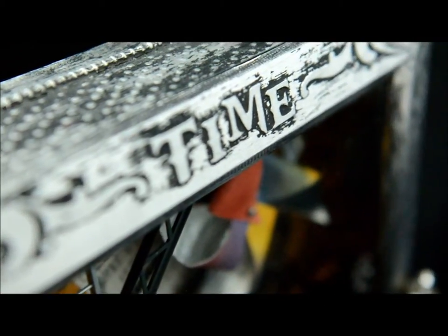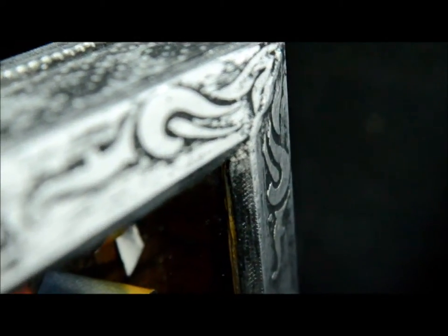Ball chain is also used and embossed under the aluminum tape to provide added dimension. The box appears old, like you'd find it in an old curiosity shop. It's under lock and key with a glass knob to open the machine.